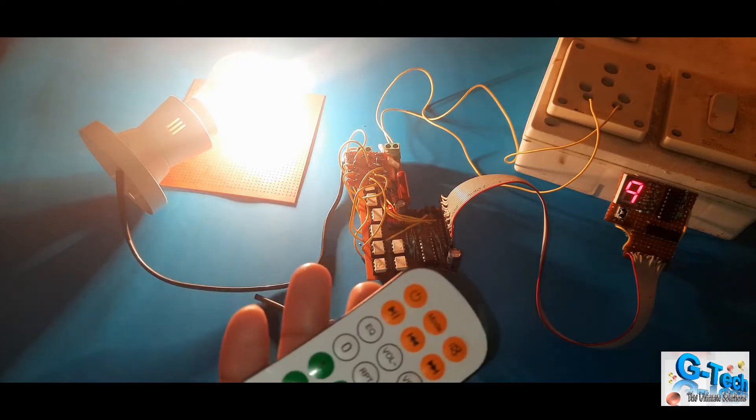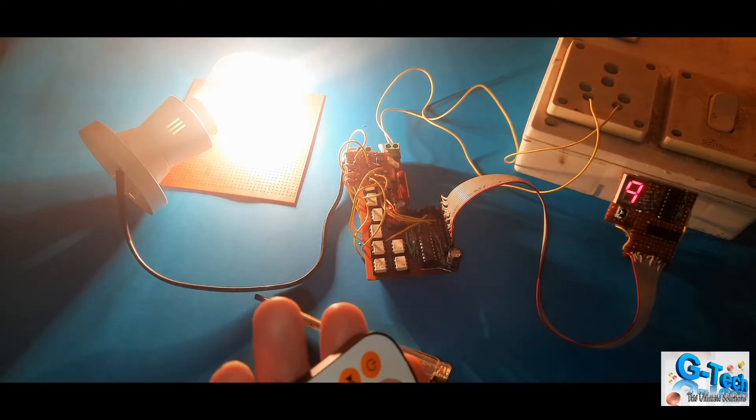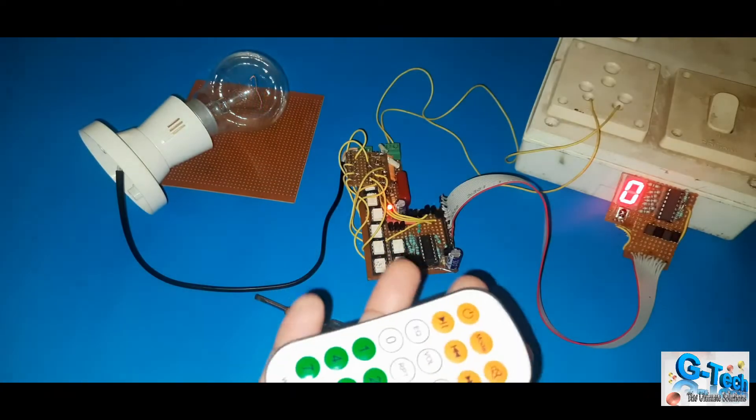You will get it at 9, and after that, once you press any button, that means 9 is the maximum, then it will go to 0 — that means off.